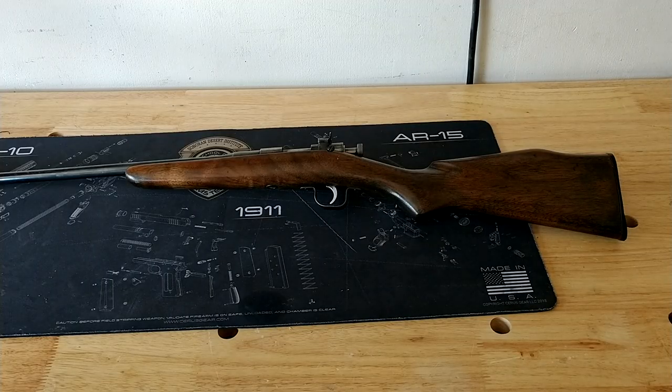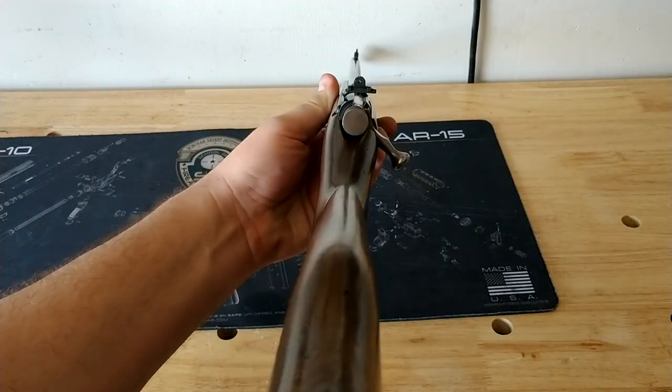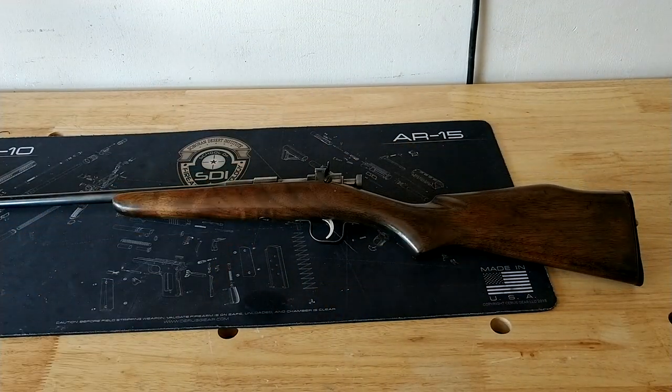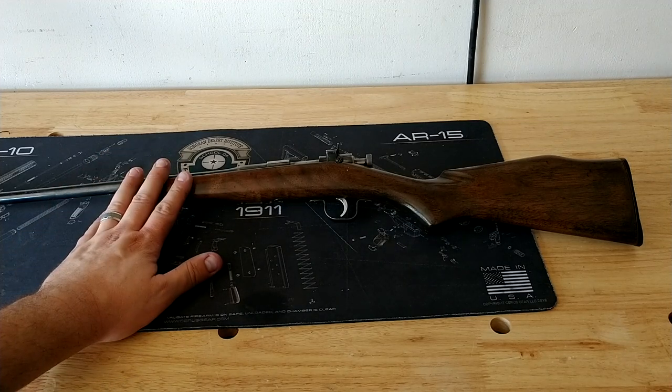This morning she put a countless number of rounds through it and it is just beyond accurate. It's got little ghost ring sights, so if I can get you guys to focus in on that. She's hitting steel targets at 50-60 yards with it like it's nothing. It is absolutely everybody that shoots it's favorite gun.